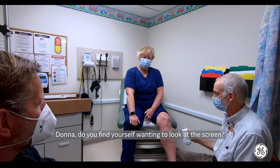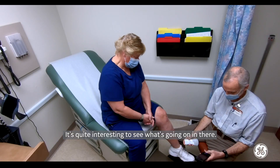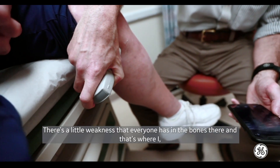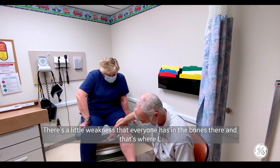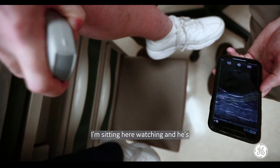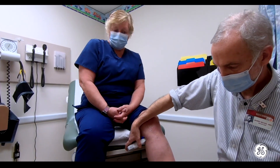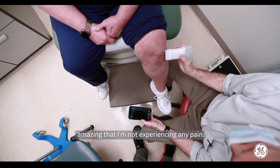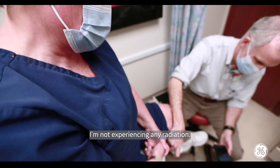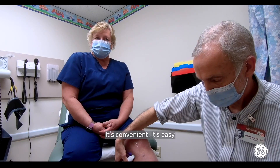Donna, do you find yourself wanting to look at the screen? Yes, I do. It's quite interesting to see what's going on in there. There's a little area where I see this fluid for you because we're looking straight through the knee. I'm sitting here watching and he's discussing and telling me what he sees. I think it's amazing that I'm not experiencing any pain, not experiencing any radiation, it's not taking a lot of time — it's convenient and it's easy.